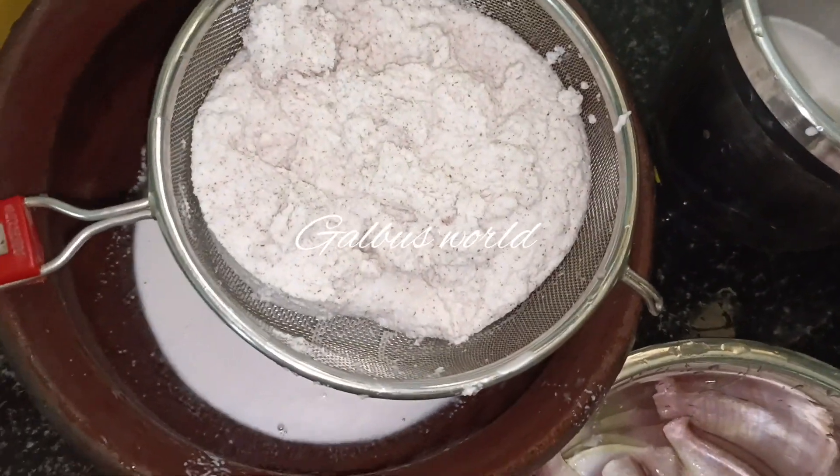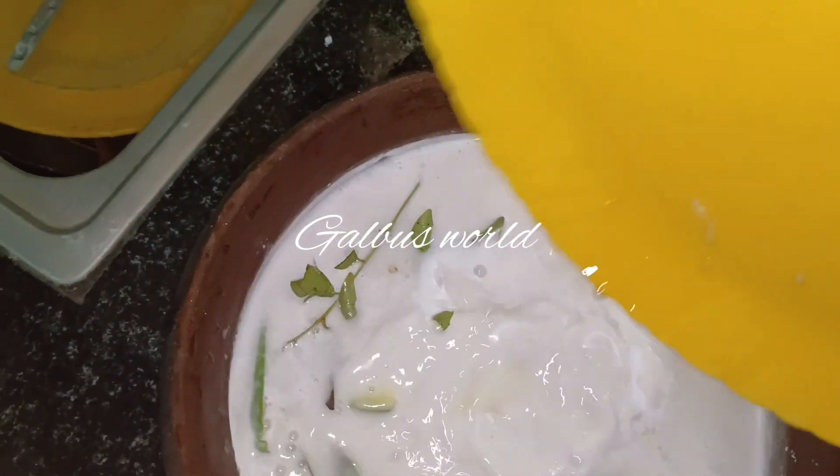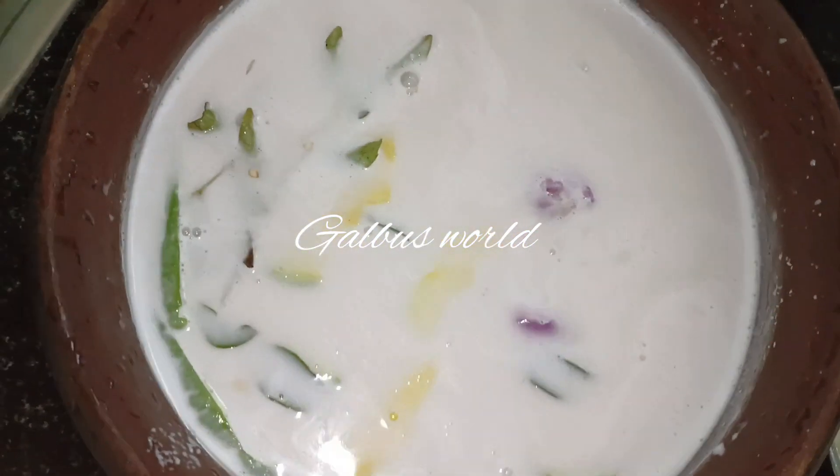I will add the bread. This is what we use.